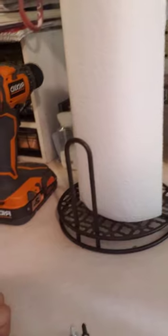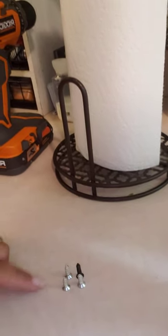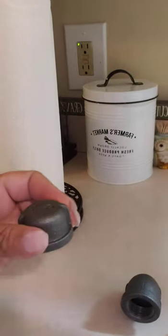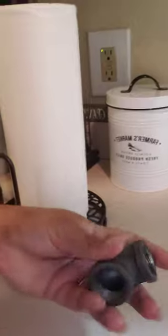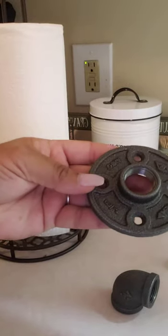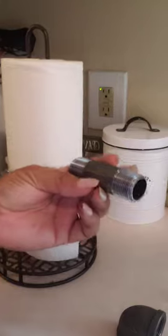So we went to Home Depot and I'm going to show you these are the parts — I'll show you what the measurements of everything is. You're going to need the screws. You're going to need the little cap. This is the three-fourths cap. Three-fourths 90-degree elbow. And this is a three-fourths floor flange. And this is a three-fourths three-inch nipple. And this is a three-fourths 12-inch nipple. So we're going to put this together.